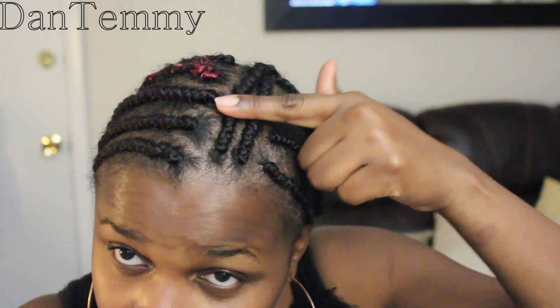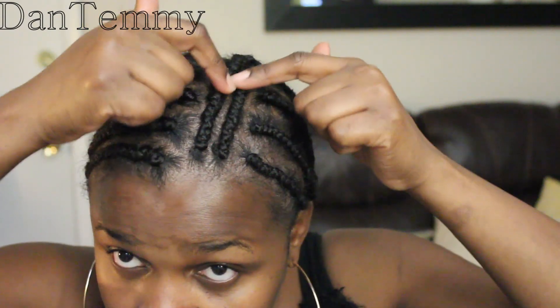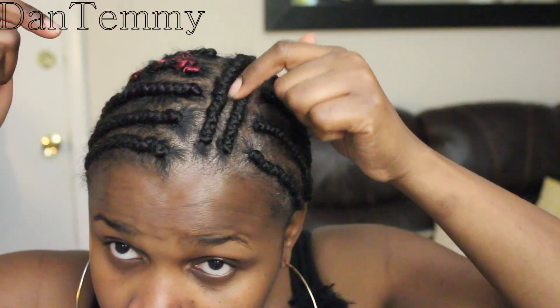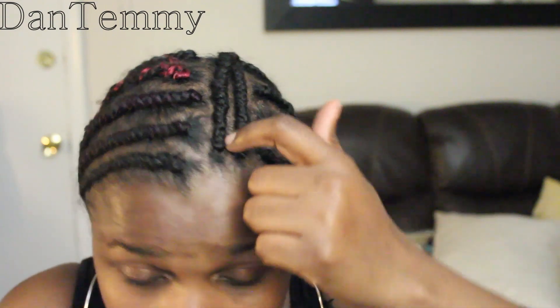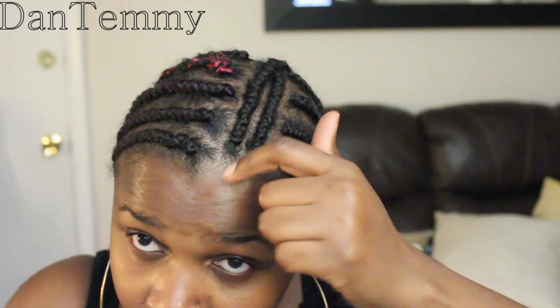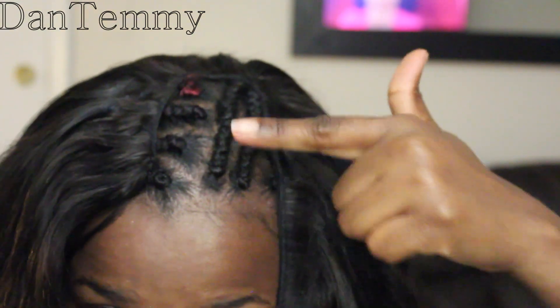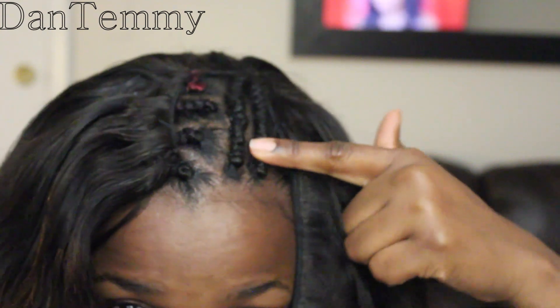To start this, you need these two cornrows — very, very important. You can do this closure without the two cornrows, but your closure will be too wide apart and you don't want it to look like the whole children of Israel want to cross through the Red Sea. You want your closure to be really close so it looks more natural.